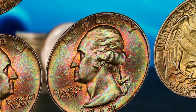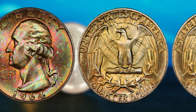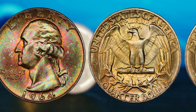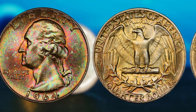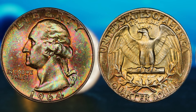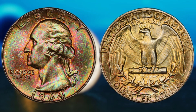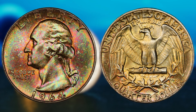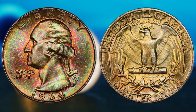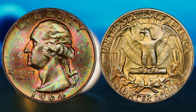And if you happen to have a 1964 Washington quarter dollar coin in pristine condition, you could be sitting on a gold mine. So how can you tell if your coin is worth a fortune? First, check the condition — is it free from scratches, dents, or discoloration? A coin in excellent condition will fetch a much higher price than one that is worn or damaged. Next, take a close look at the mint mark. Coins minted in certain locations, such as the Philadelphia Mint or the Denver Mint, may be more valuable to collectors. Another factor to consider is the rarity of the coin — if only a limited number were minted in a particular year or location, this could drive up the value significantly.